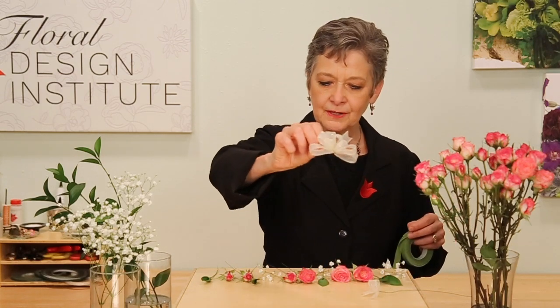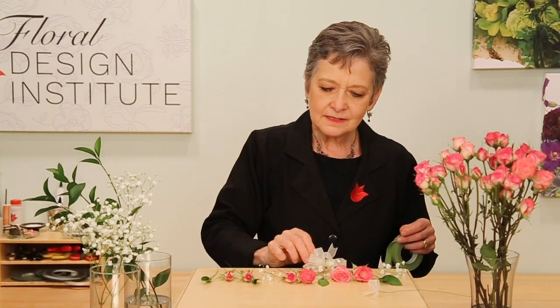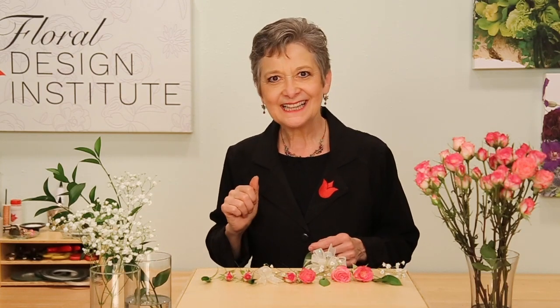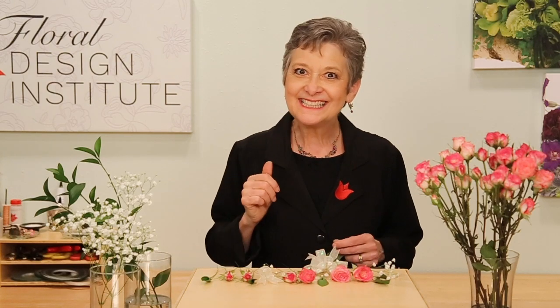Double check yourself when you have it all complete that you're still sequenced from smallest to largest with a little bit of everything you want to use. I made a larger bow — I'm going to want that down towards the base — and a smaller bow that I'm going to want up towards the top. Lay it all out so you won't forget, oh yes, I was supposed to add a little bit of baby's breath, or I need another leaf, because it's all right in front of you.